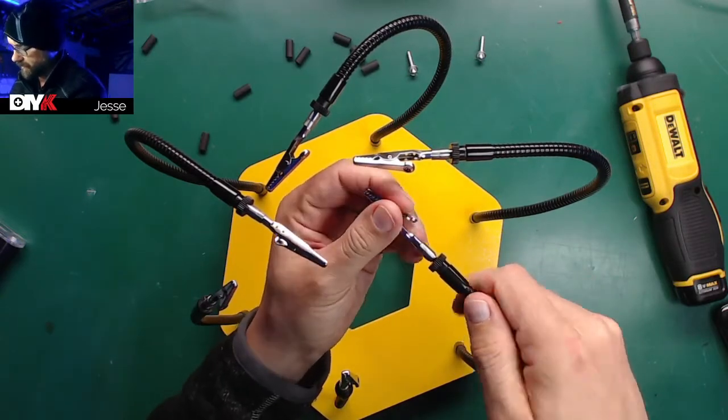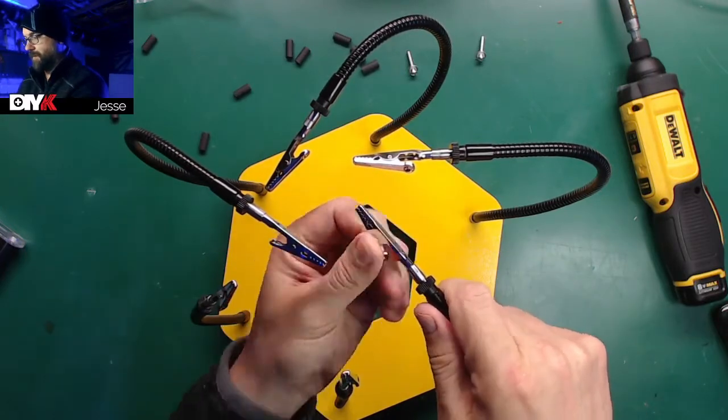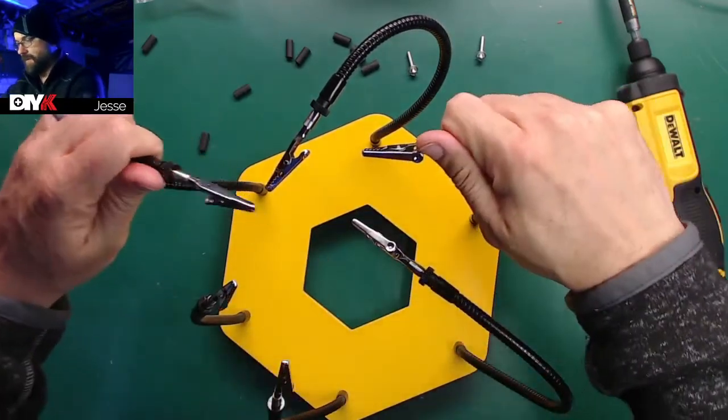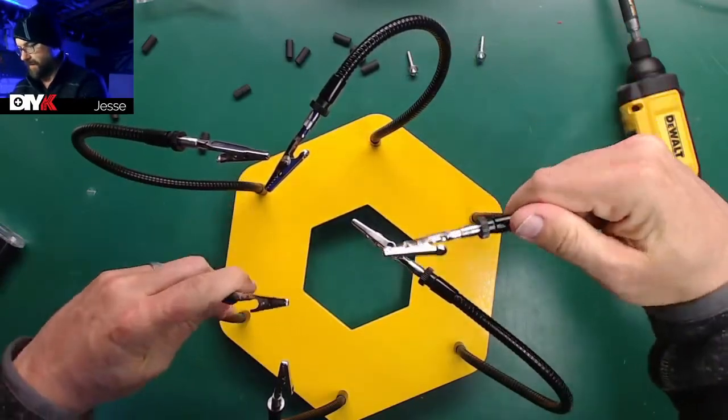Well, I guess they still swivel a bit — what does that do? There we go, now it's not moving unless I really crank on it. Good. So every one can be locked in position. The bottoms don't swivel, so you don't have to worry about things swinging out of the way on you.